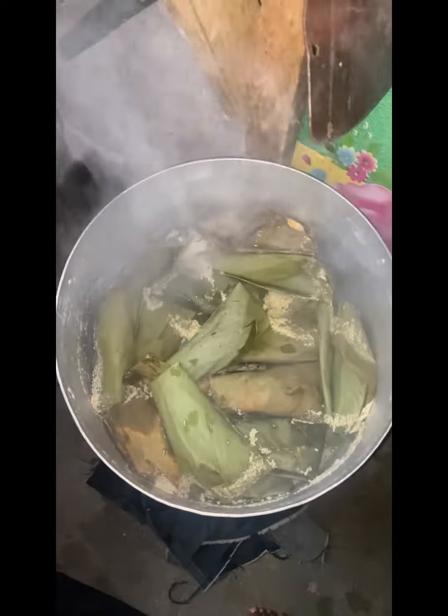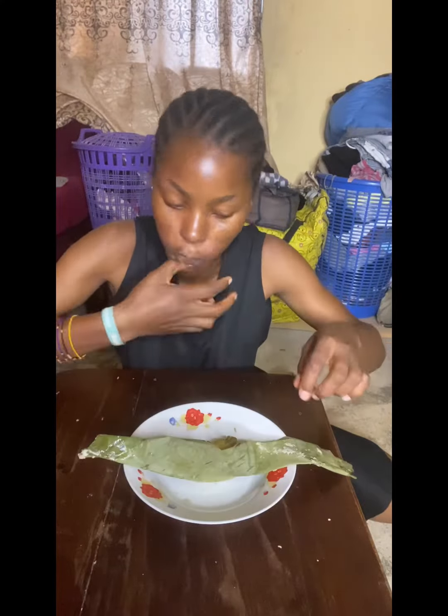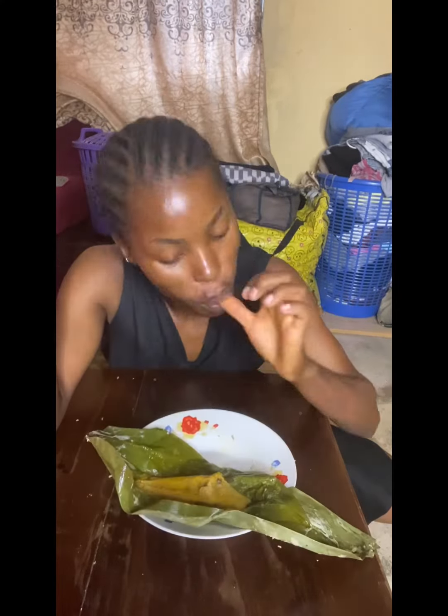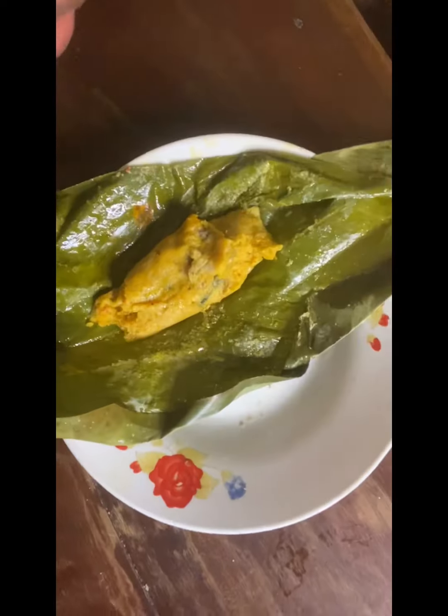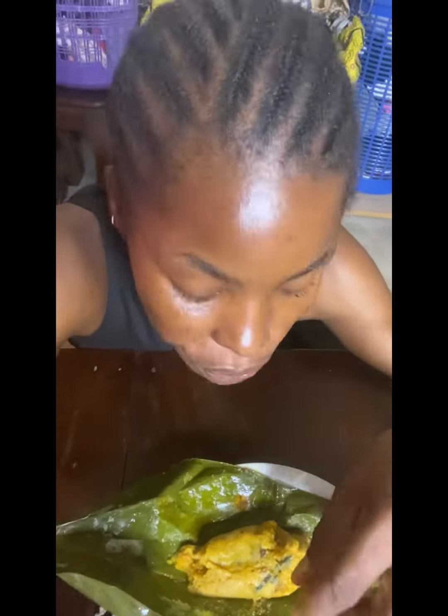I wrap the moi-moi and finish, then put them on the fire. I don't want to use the electric stove because of light — I use gas. You'll know it's done from the leaves — the leaf will look done. If you cook for at least 45 minutes to one hour, it's done.